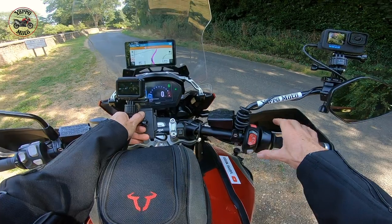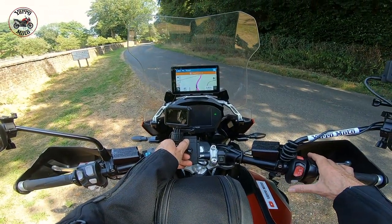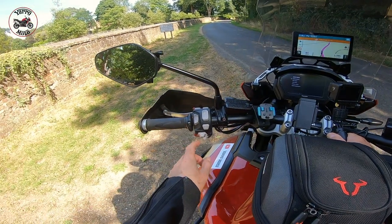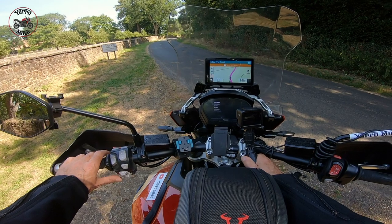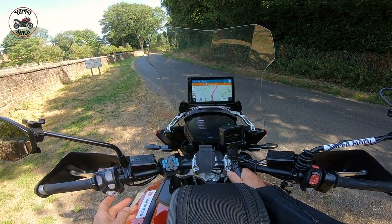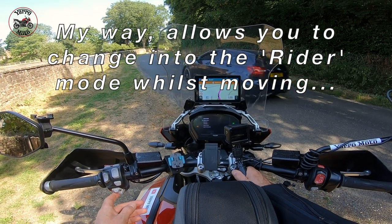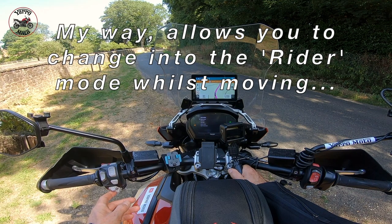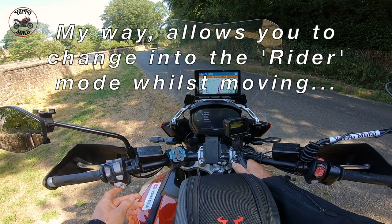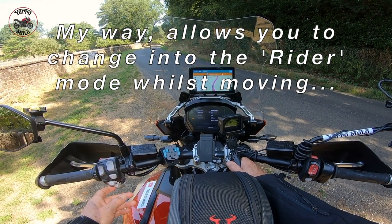Right, so whilst the engine is running, select the home button on the right hand bar. Now using the toggle switch below the indicator on the left hand bar, go to riding modes. Now you can do this by choosing off-road, but you have to be at standstill to change it back, so it's better to use the way I'm going to show you, which is the rider mode where you can select what you want.